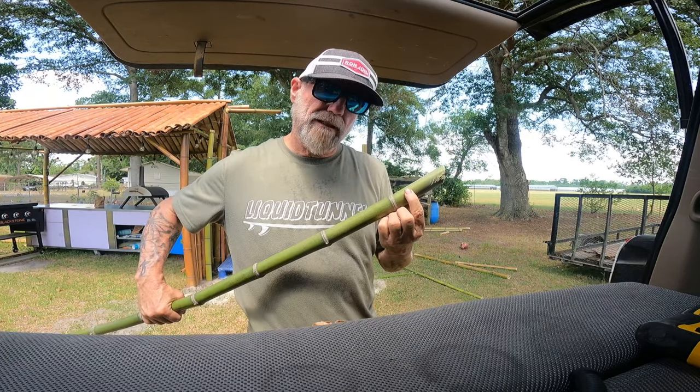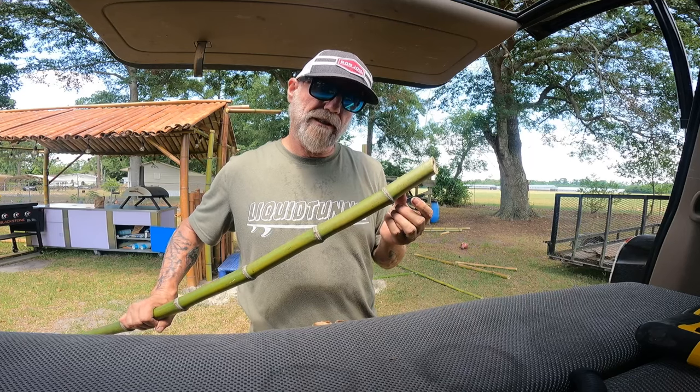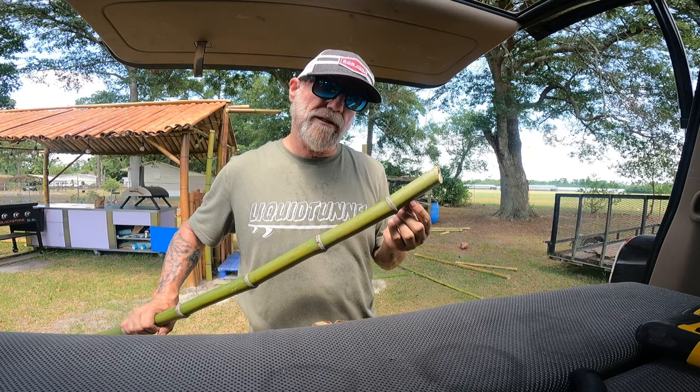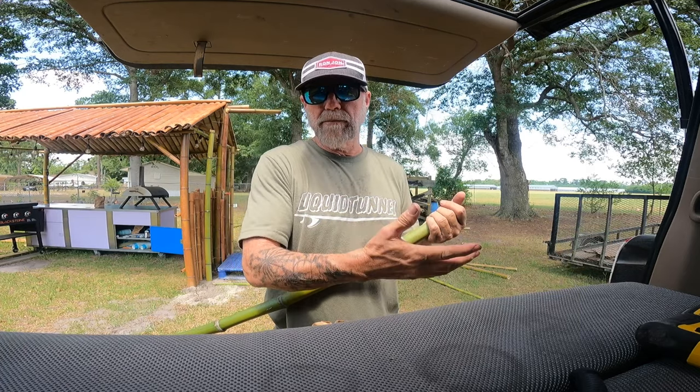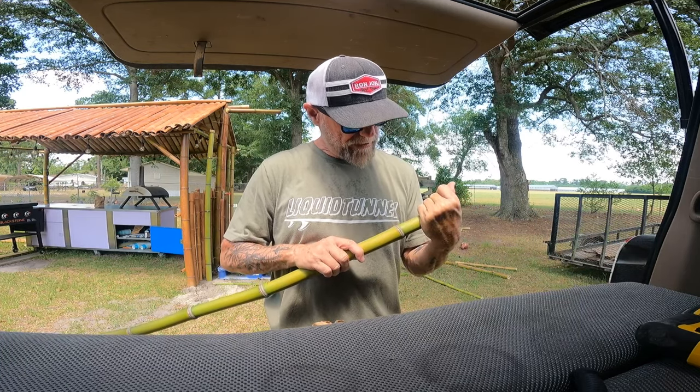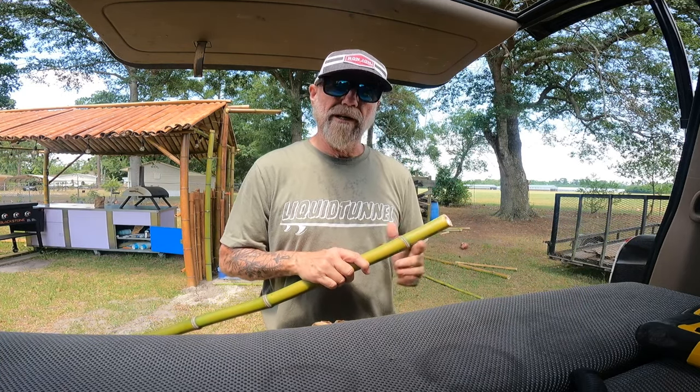I just drill into one side — I don't drill all the way through — because it gives the bolt screw a chance to grab on the other side into the post that's going in. I have drilled all the way through and into the other posts I'm screwing to, and it seems to be a lot looser, so just drilling partway gives it something to grab to.